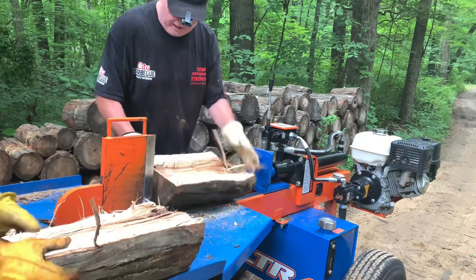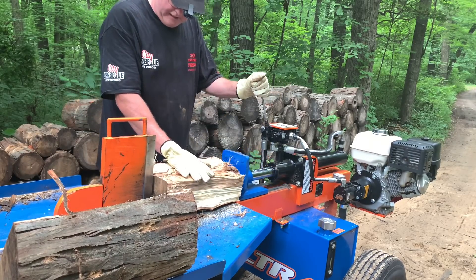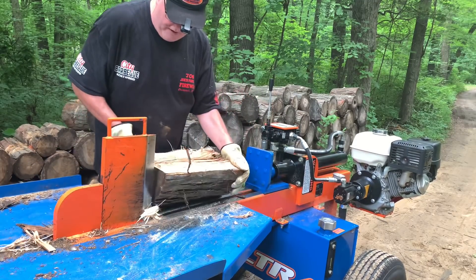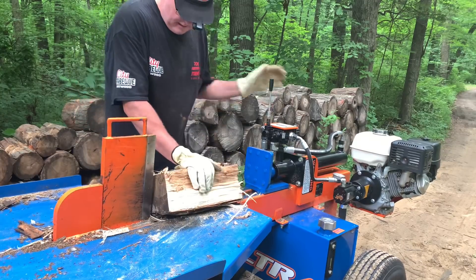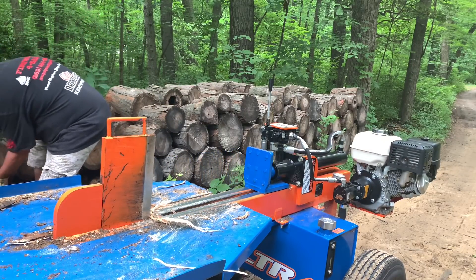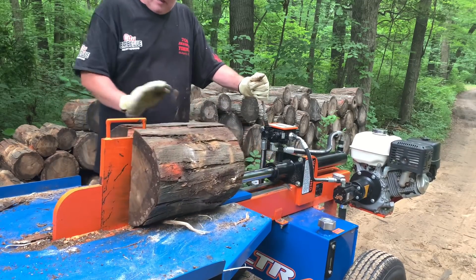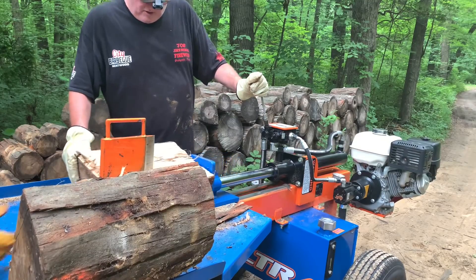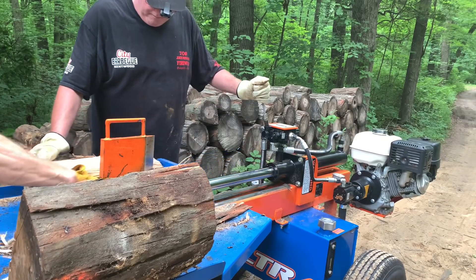I don't think we can double that one up — it's too big. Nice and smooth. You should watch the unboxing video on my other channel, Joe's Firewood Videos, because I show you how to put that on. Another big one here — look at that, nice. Goes right through, and this is some really nice split stuff too. We are using the single wedge because they want bigger pieces.